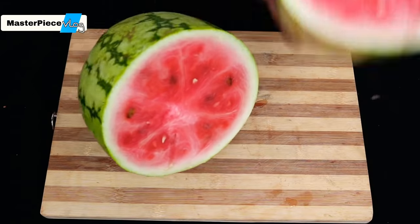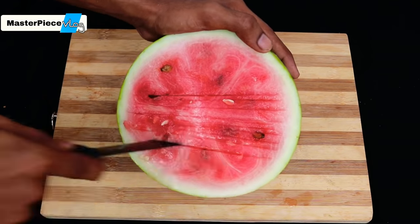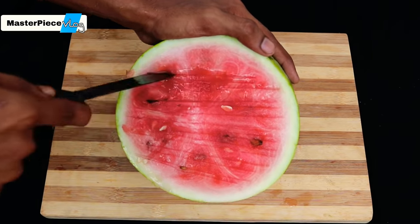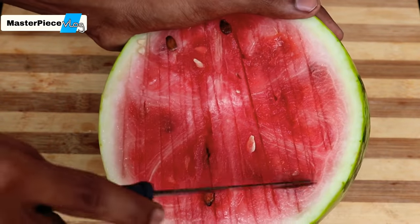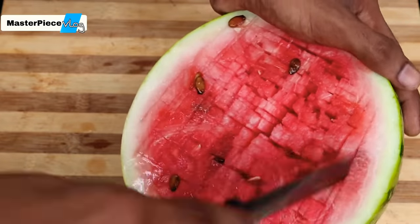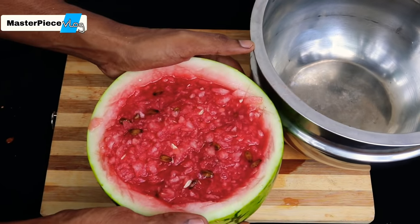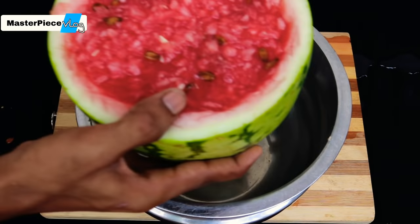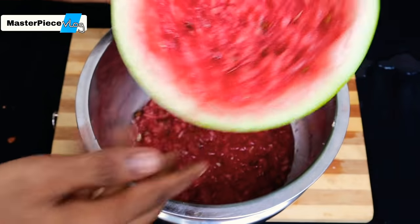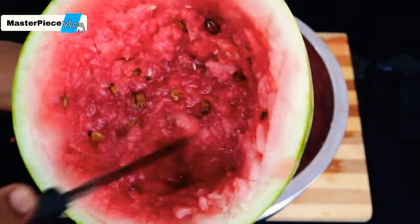We will mix it in a few minutes. Let's take a look at this. Let's mix the juice and mix it up. We will use the knife to make a small cut.